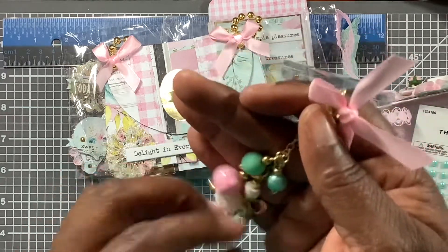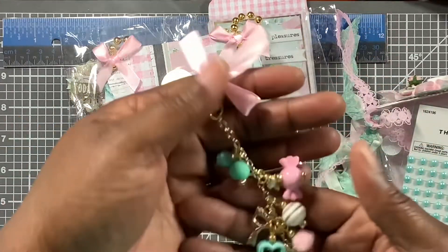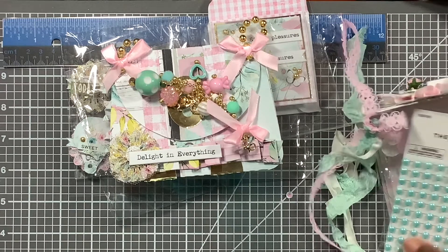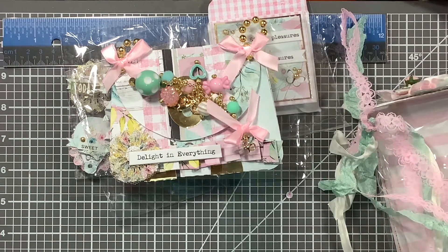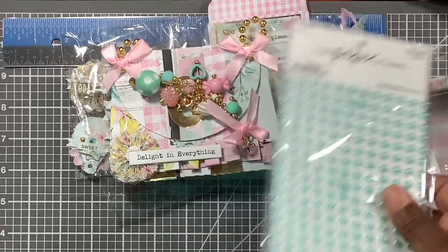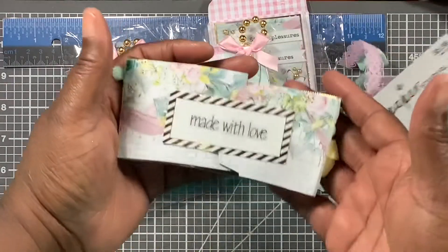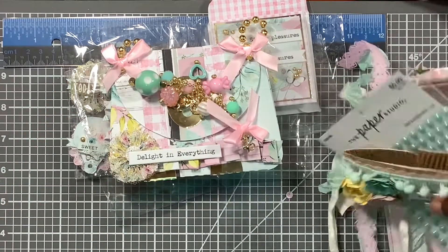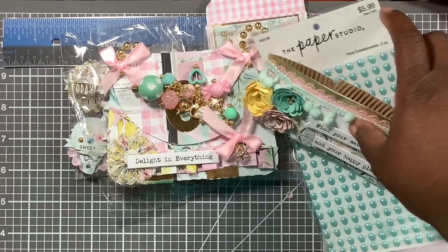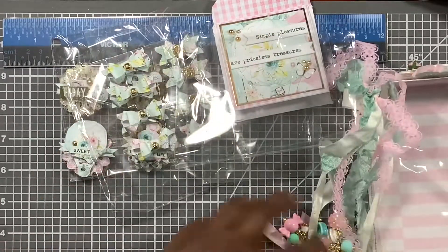I can hang this on something — I have an idea of what I want to do with it. I'm not going to put it on a purse; I'm going to put it on something else. This was such a good swap, and y'all know, with everything that's been going on I'm still grieving, so I stay busy. I was so grateful for this swap — it was made with love, and right now I'm doing a lot just to keep my mind from being too idle.